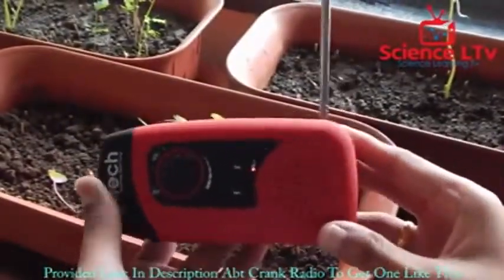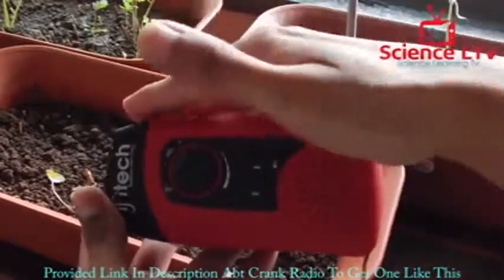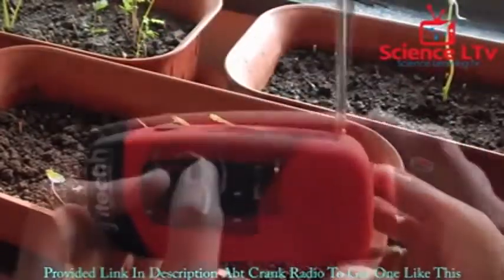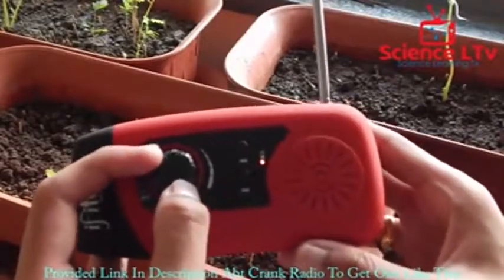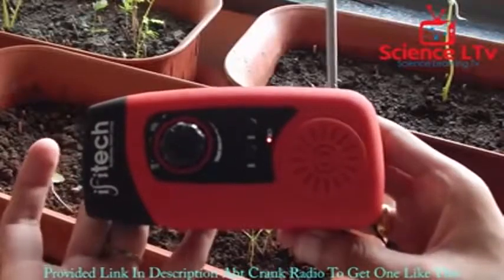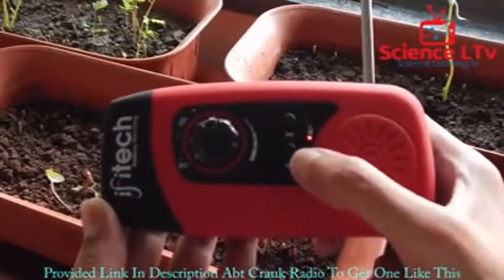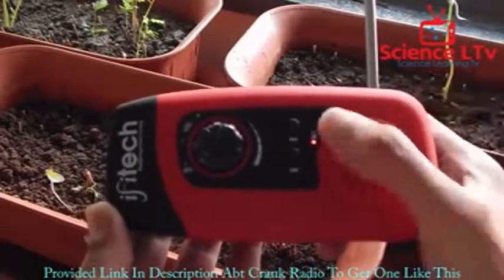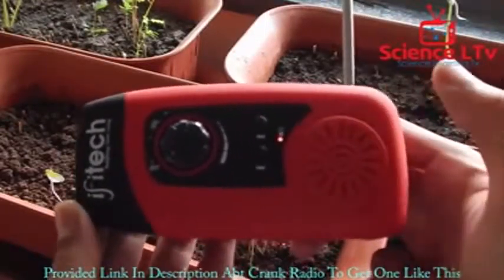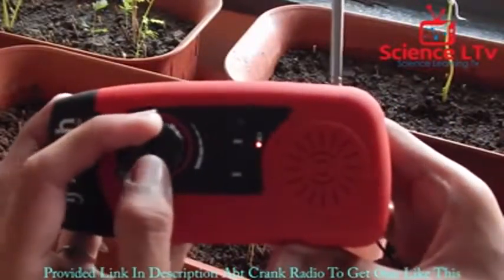Right now we are near a window and the solar panel is getting enough light to charge the battery. Let's turn up the volume and check the quality — it's pretty clear. You can use the next button to scan through channels, and all available channels will play. Let's check out the full volume.